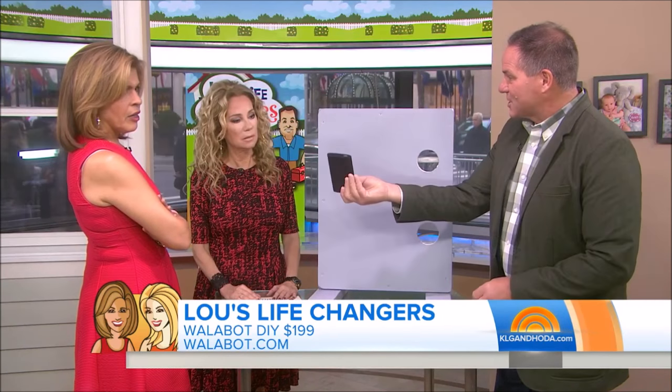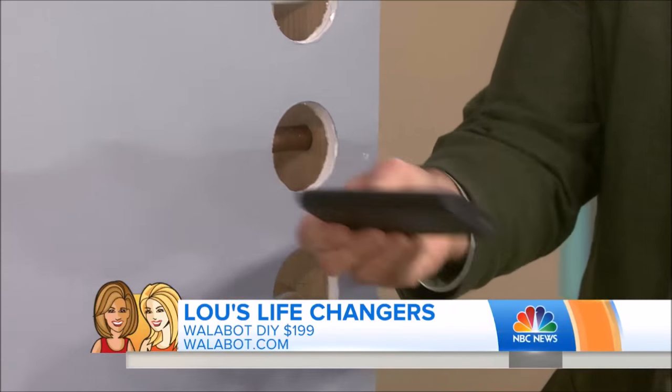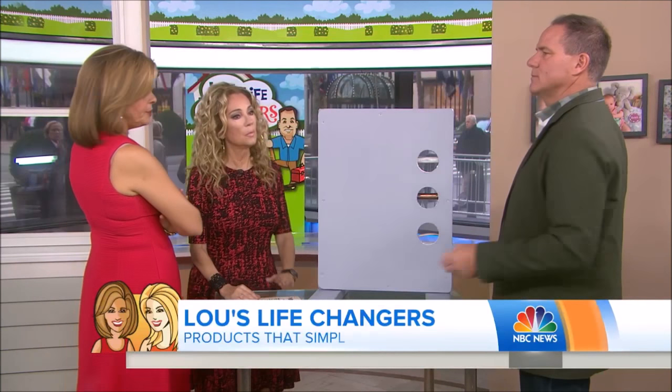Or professionals. It connects to your phone, you put it in your pocket — this is the whole thing right here. That's so smart. How much is it? It's about $249.